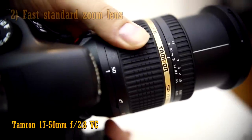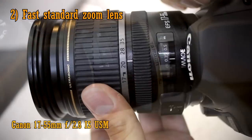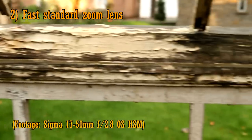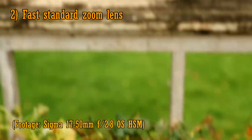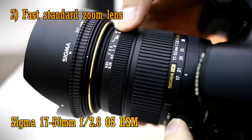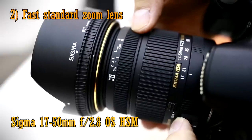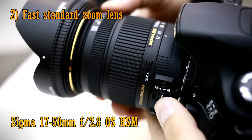Your second option is to get a fast standard zoom lens. This gives you the same focal length as your kit lens, well almost. However, the picture quality and build quality tends to be better, and the maximum aperture of f2.8 lets in more light, which gives you a more out of focus background. This is my preference, because I love getting sharper pictures and blurry backgrounds. The lens I most often recommend to people is the Sigma 17-50mm f2.8 OS HSM. That's because it offers excellent picture quality at a very reasonable price. It's image stabilised, and works very nicely for just about anything.